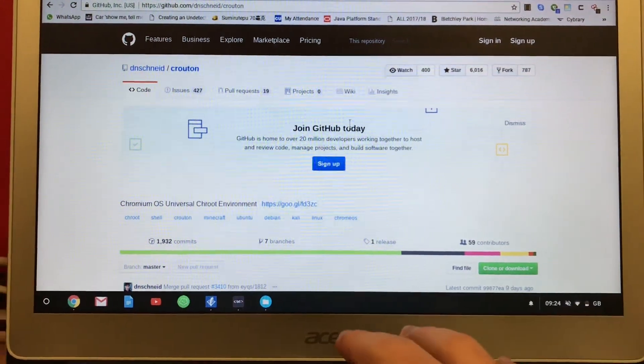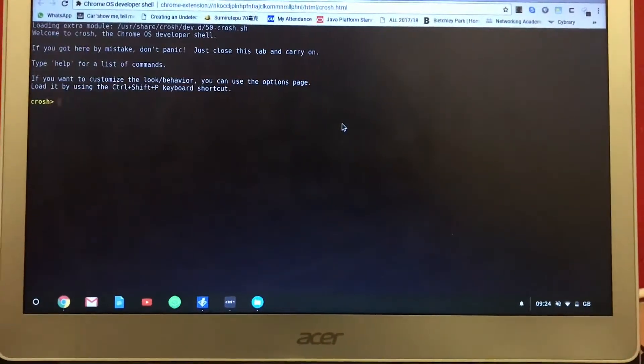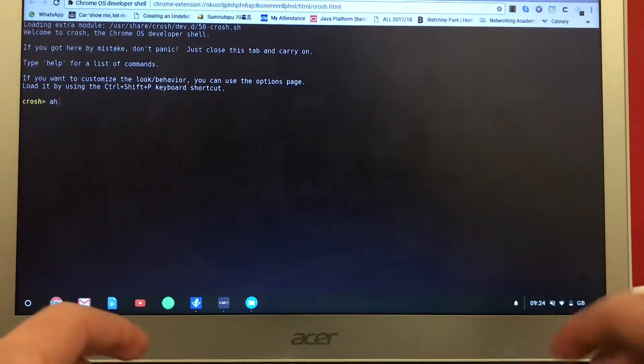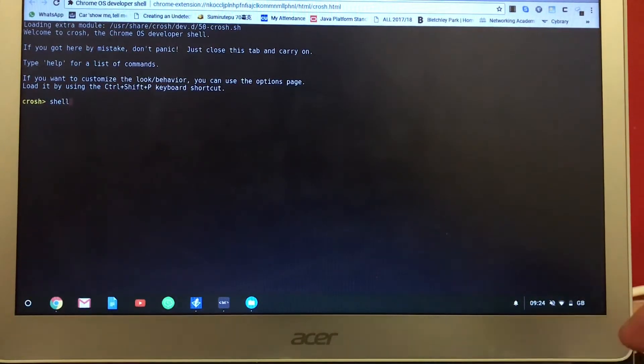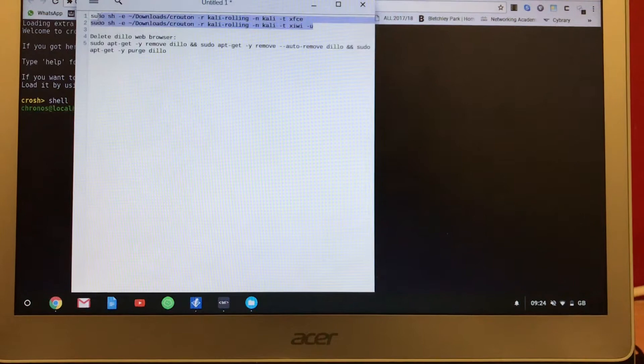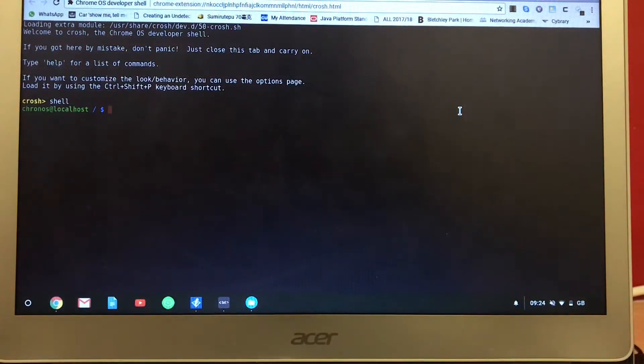So go to the shell — go down to shell — and I've documented some logs. Copy and paste this command, and you get Kali Linux.